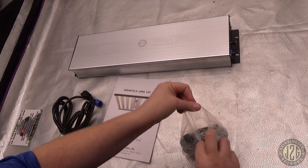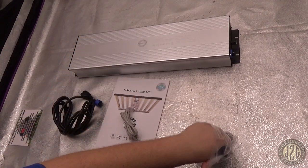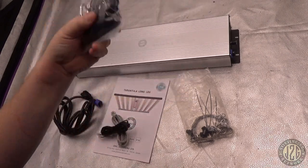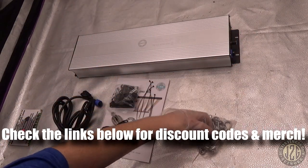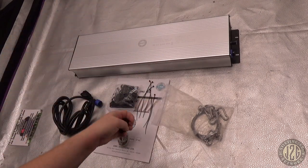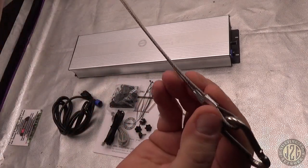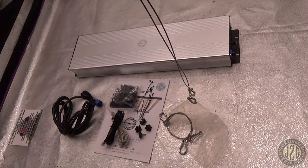In the accessory bag we've got the phone cord for daisy chaining or for the controller if you buy that, plus more phone cord. We've got rope ratchets — these are metal gear on the rope ratchets. And you got some wire ties, which not very many people include but they're very nice to have. There are four screws to attach the driver box to the main fixture, and a very robust hanging kit — look how thick these wires are. Definitely going to hold this very well, no issues. You get two of those, one for each end.